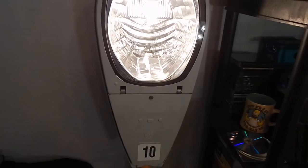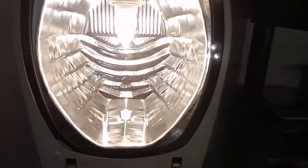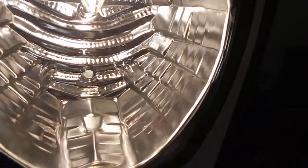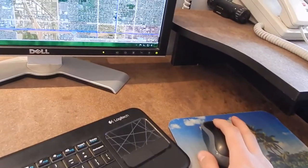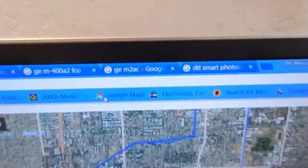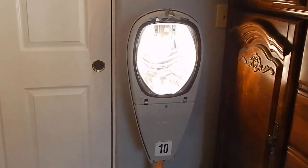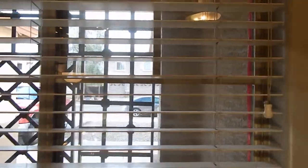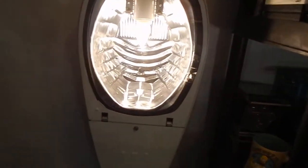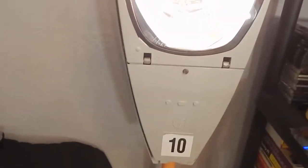I moved this one over here today - this is the other GE, I believe MAC - the model is M2AC. That's the model of that light. This one I got from a couple blocks down from my house, and this one I got from the next street over - right on the other side of the houses across the street is another street, and that's where I got that light on the very end. It's also 100 watts, and of course that's pretty typical for a residential area - made by GE.